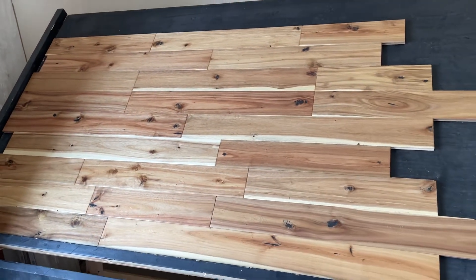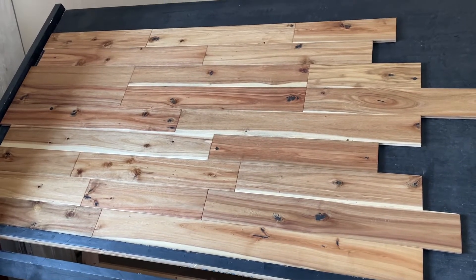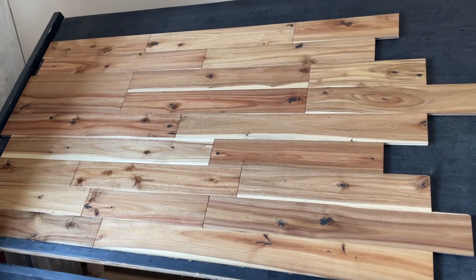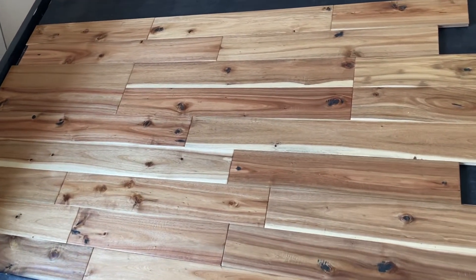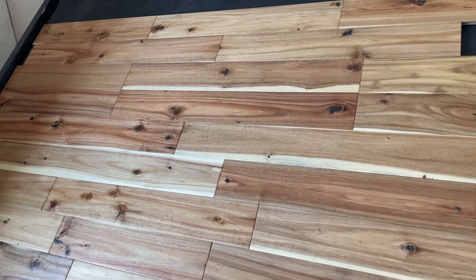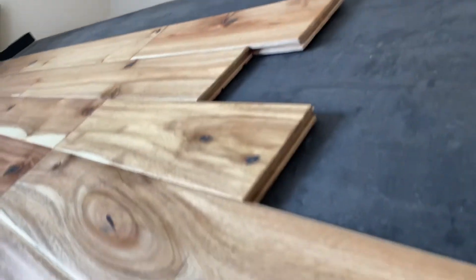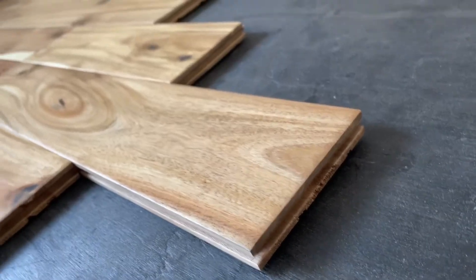Hardwoods for Less here — thanks for tuning in today. We are looking at a solid acacia. This is a natural acacia; it is four and a half inches wide, solid, five-eighths inch thick. You can see that side profile — solid all the way through.